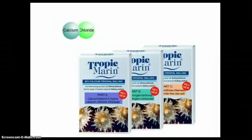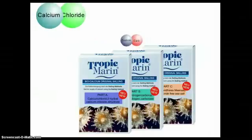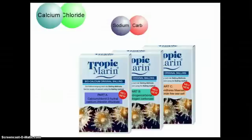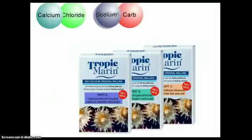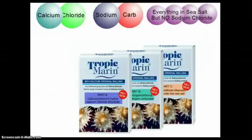In the original Balling Method, Part A is still the calcium chloride, Part B is still the sodium bicarbonate. The difference from the two-part lies in Part C, which is sodium chloride-free sea salt. This Part C is everything that is in sea salts without the sodium chloride — not just magnesium and potassium as in some of the systems misnamed Balling Light or Balling Light Plus.